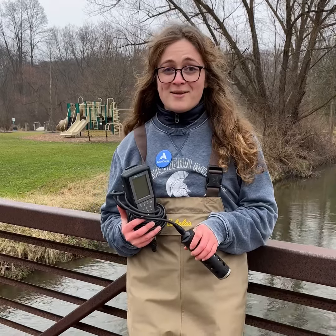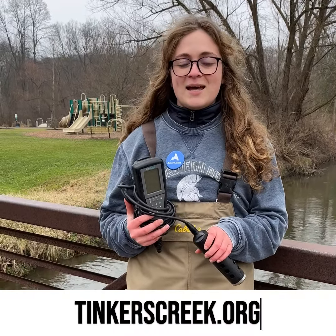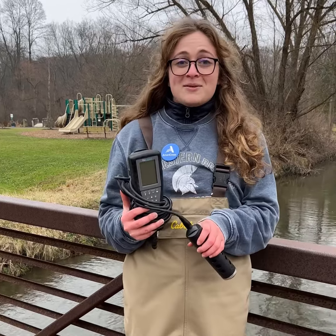And that's it! Pretty easy, right? If this looked cool to you, go to tinkerscreek.org to sign up to be a volunteer water quality monitor. Hope to see you soon! Thanks for watching!